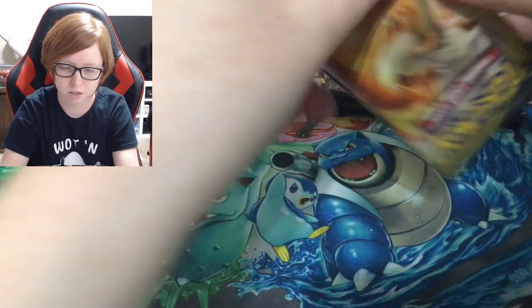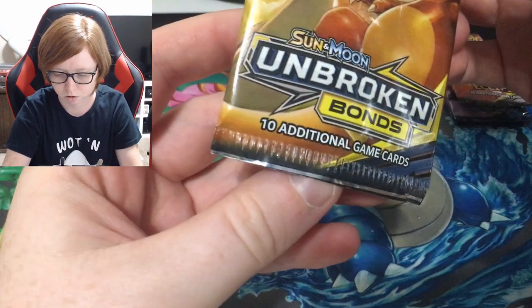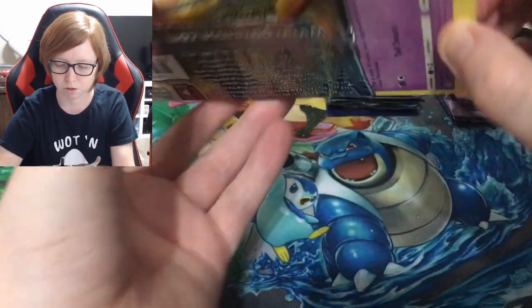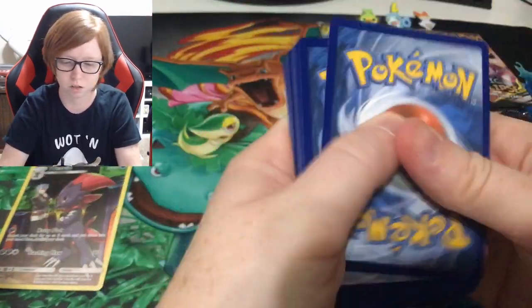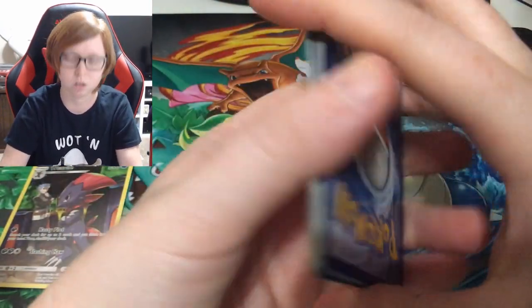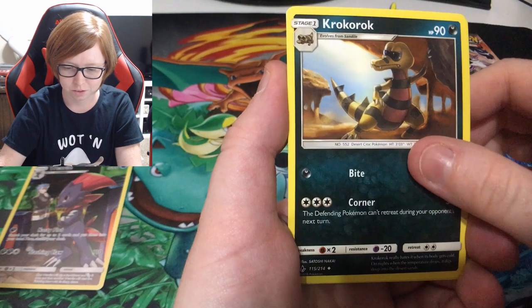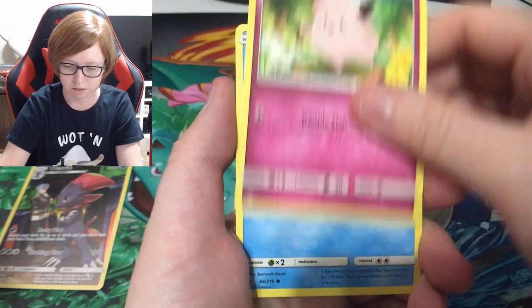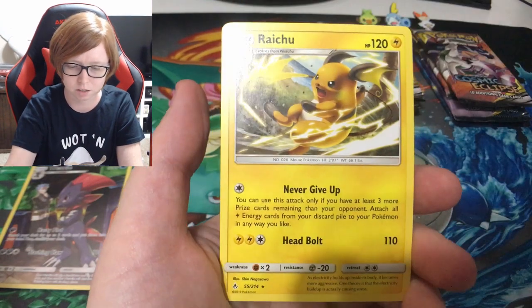Unbroken Bonds — that bottom looked really weird, maybe it was just me. I love the Charizard pack art for Unbroken Bonds, it's really cool looking. Code card for you guys. Oh my gosh — Haunter, Carvanha, Litten, a reverse Poliwag — I don't think I have that — and an Oricorio. Very nice.